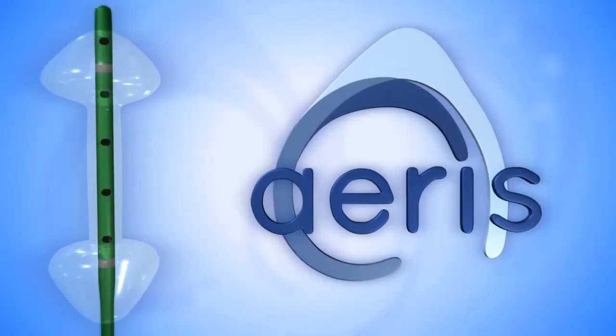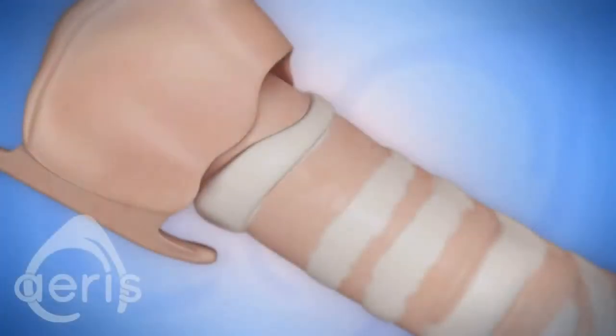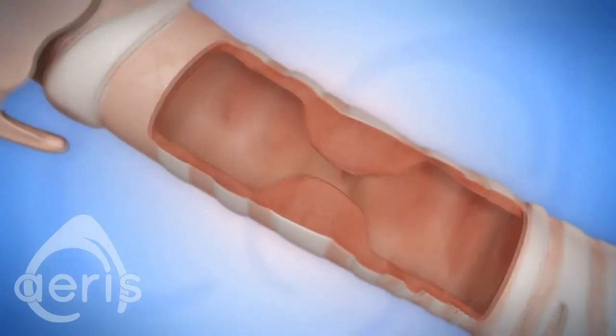The Ares balloon catheter is designed specifically for the unique challenges of dilating airway strictures. An effective airway dilation procedure must be completed safely and expediently.